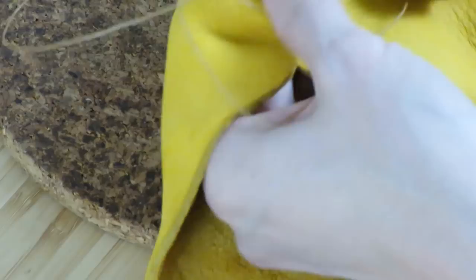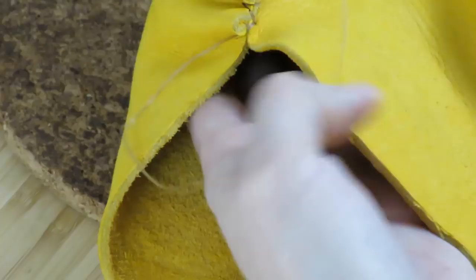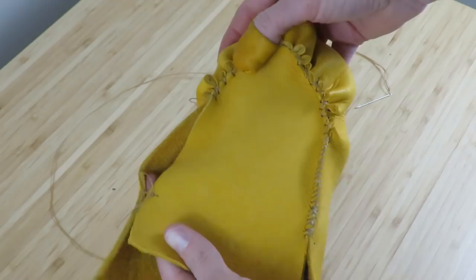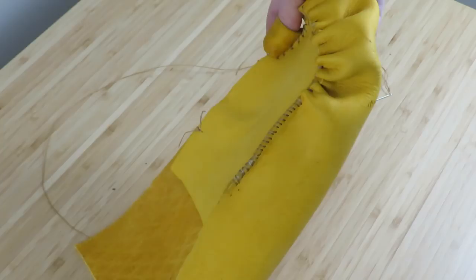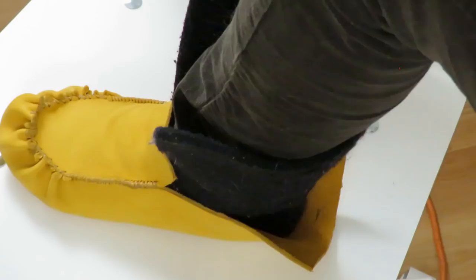I've got the toe puckering all finished up. Now I'm going to do the same as the other side — the hole punch and whip stitch on this side. Then I'm going to show you how to measure the heel so we can get this moccasin finished with the sewing. There we go — there is the moccasin part of the mukluk. Now let's measure out where our heel is going to be.